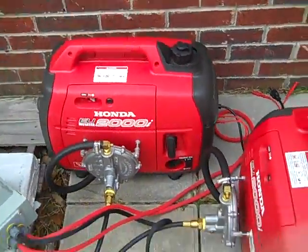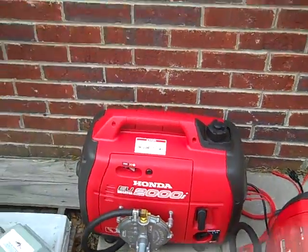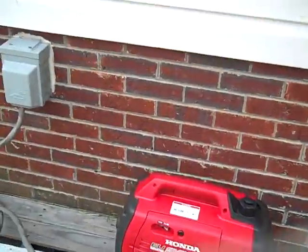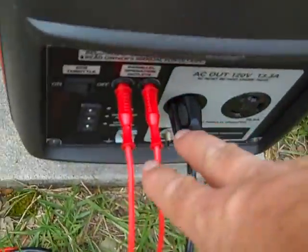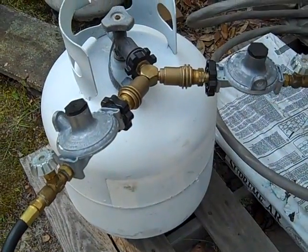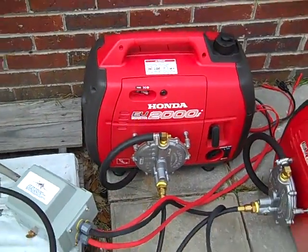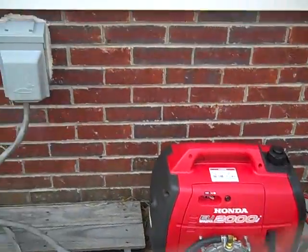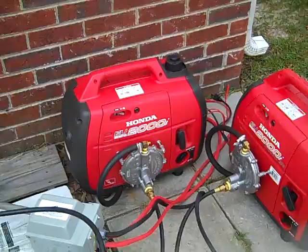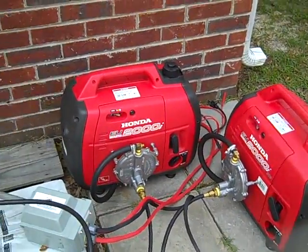Here are the Honda generators running off propane — they've been converted with propane conversion kits from Central Maine. These are very quiet, around 56 decibels. They have the companion box so both are connected and in sync with each other, on a 50-amp circuit running off one gas tank. You could manifold all three — he has three of these — giving about 4,800 watts of continuous power.